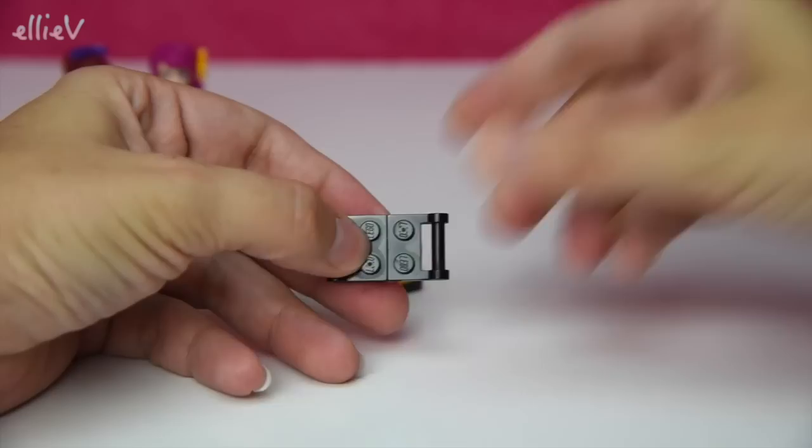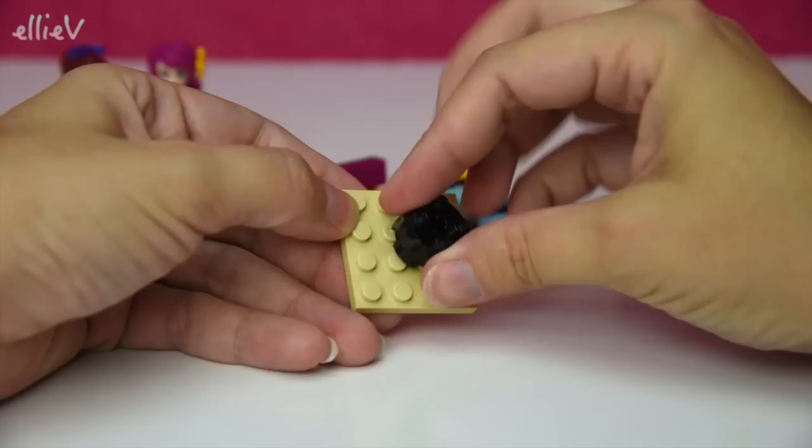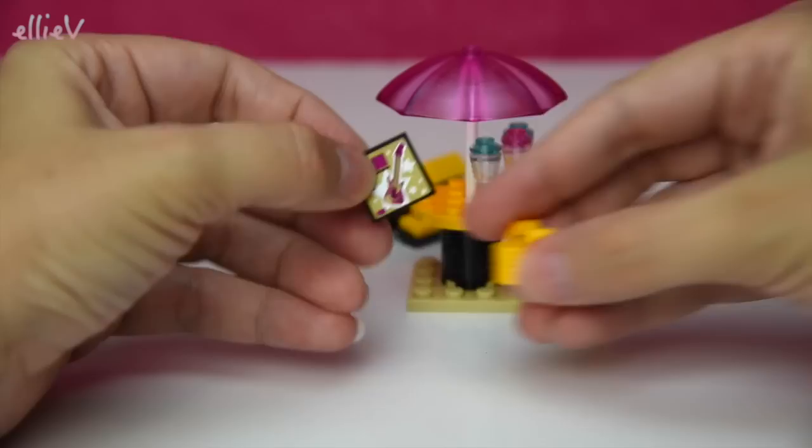We need three lounge chairs - two of them match in color and the third one doesn't, just to mix it up a bit, but the colors all go very nicely together. They also need a table with some delicious drinks on it, and an umbrella to keep the drinks cool, and a little platform for their fruit to keep them healthy. And while they are relaxing they get a couple of magazines.